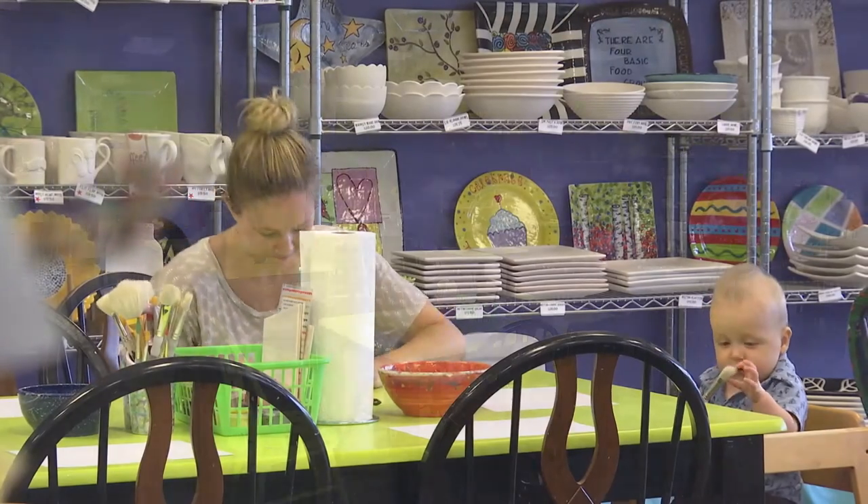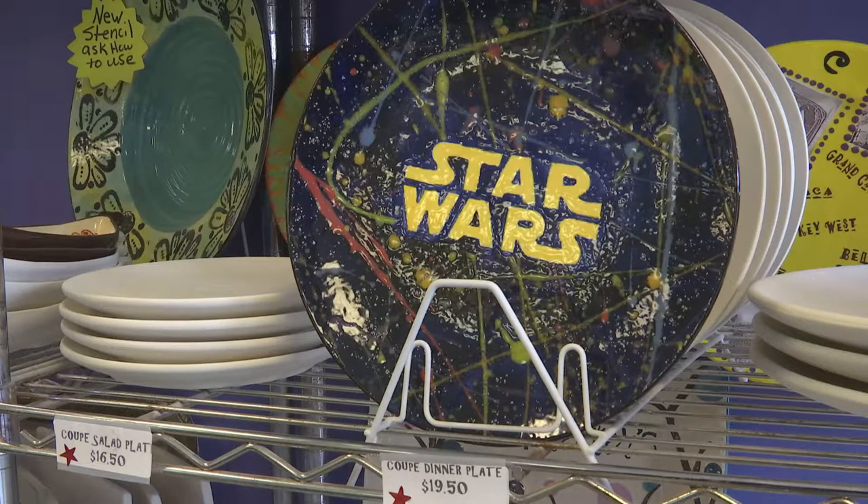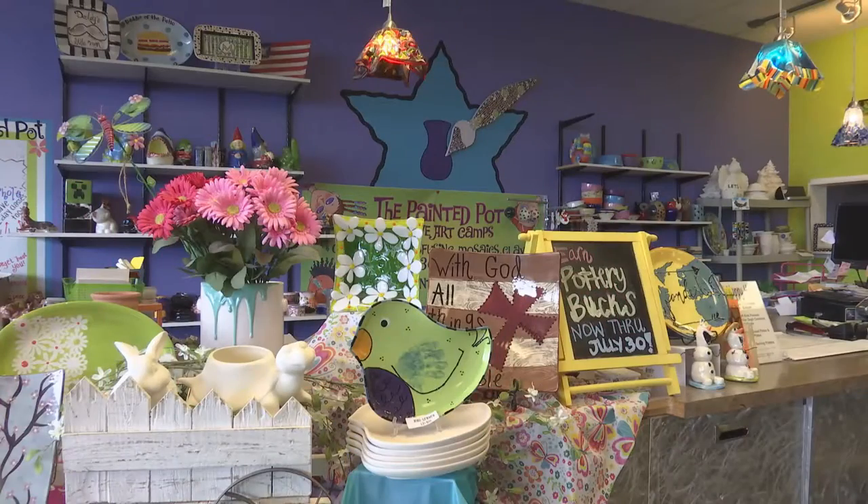The Painted Pot offers so many ideas for participants. The shelves are filled with items to choose from, with new ones being added all the time. For every season we switch out our displays, and we're always getting new ideas and new things.